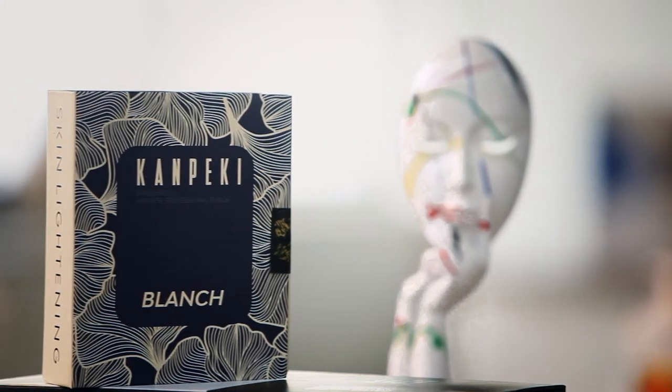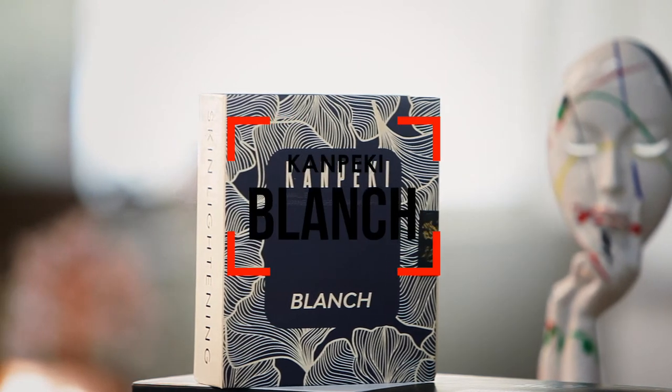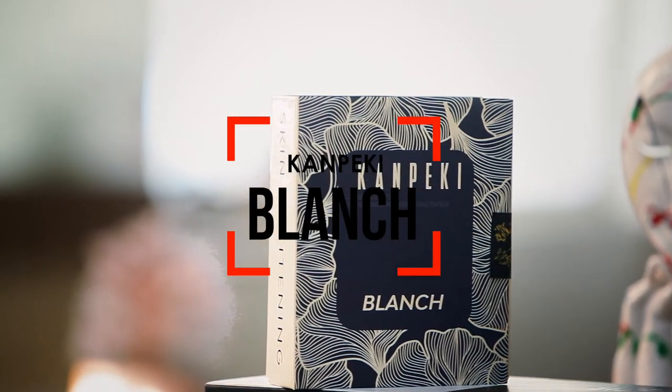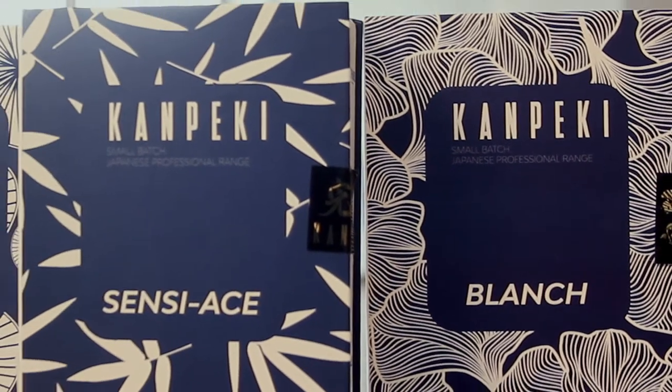Blanche is an innovative line designed for the treatment of dark spots and hyperpigmentation. It lightens the skin tone, reduces age and sun hyperpigmentation spots, preventing the formation of new dark spots, creating a luminous complexion.